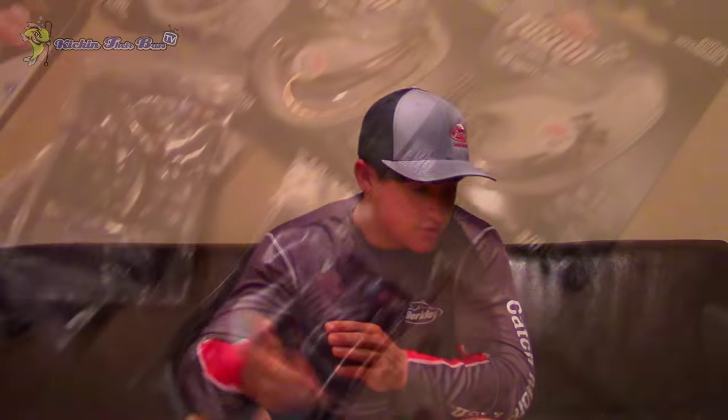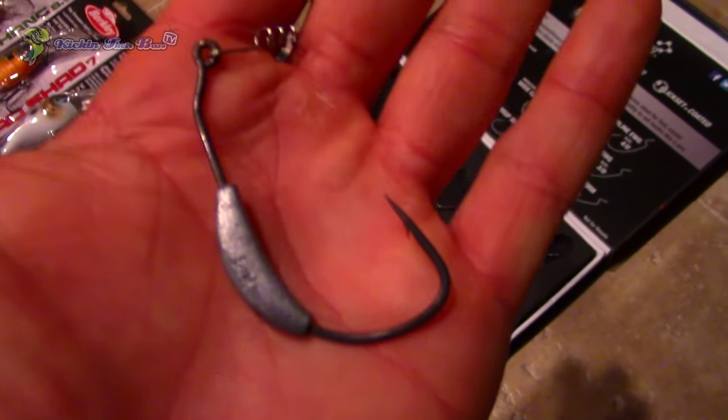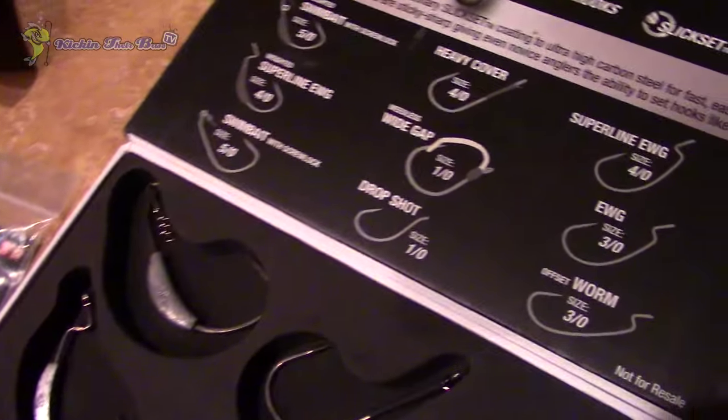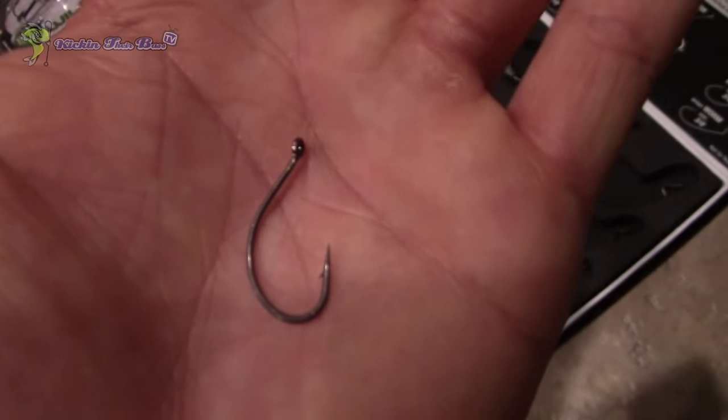Moving over to the hooks — tons of different hooks. We have some weighted hooks, screw lock hooks, regular wide gap hooks — tons of different hooks. The crazy part is I've never used their hooks, so I'm definitely excited to try those out on the water. They also sent me a pretty cool hook kit which gives me one of each of their hooks: drop shot hooks, weighted hooks, screw lock hooks — everything. I'm definitely going to be trying those out.